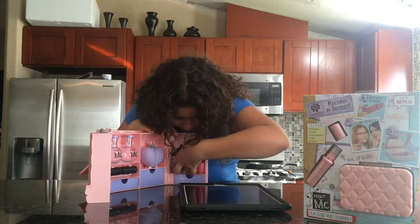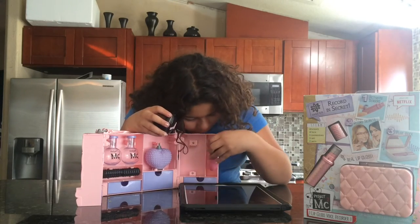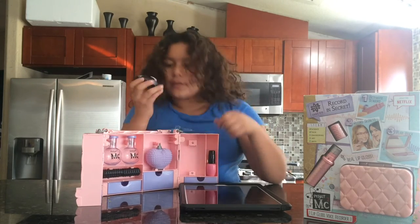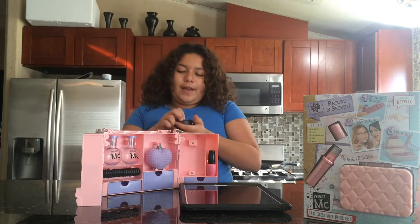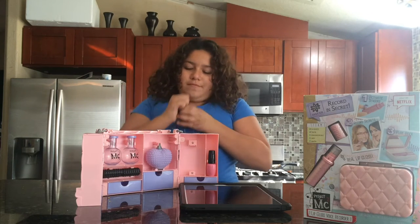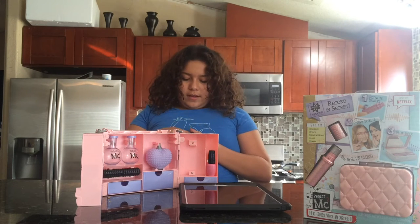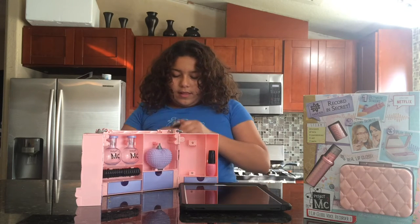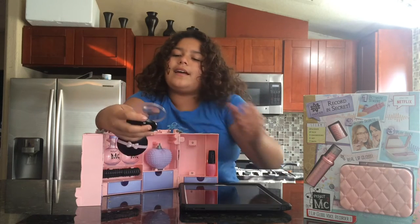And then the next thing is this. This one's pretty cool too because you open it. It looks like just an ordinary brush pad but when you open it, it comes like this. This is a magnet sign glass.